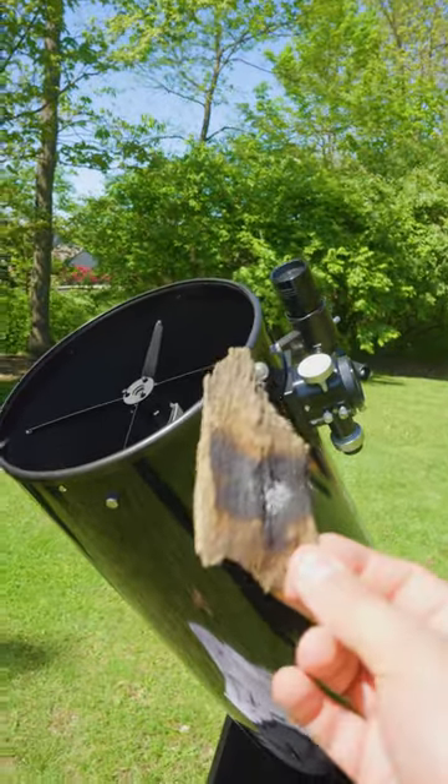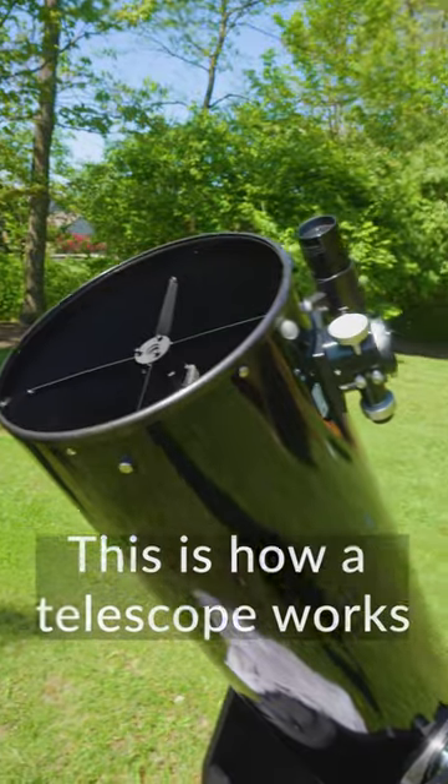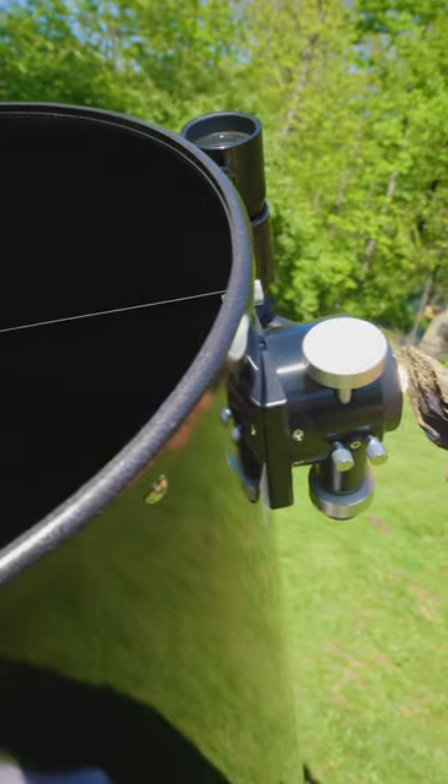I'm going to use this telescope and this piece of wood to show you how light behaves inside of a telescope. I'm pointing at the sun right now, so if I put the piece of wood right here in front of the focuser, it starts to smoke almost immediately.